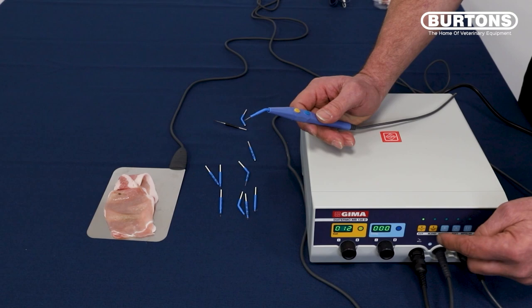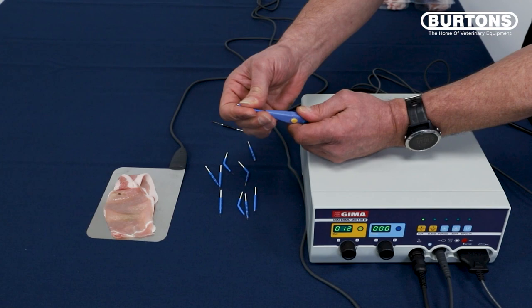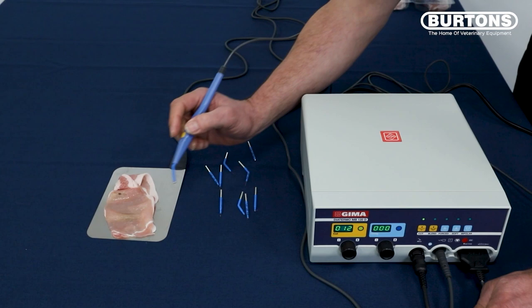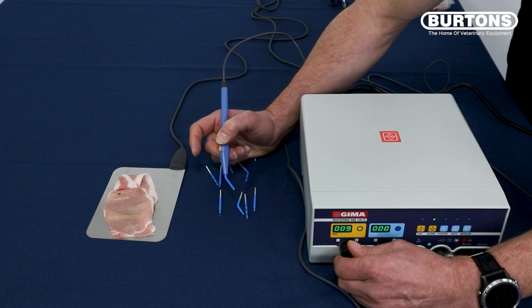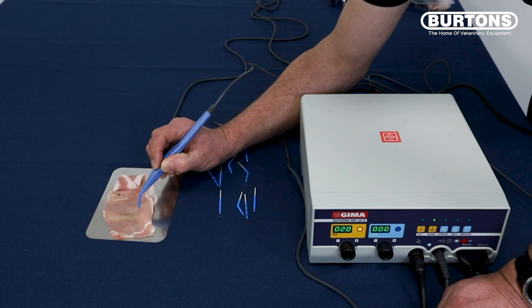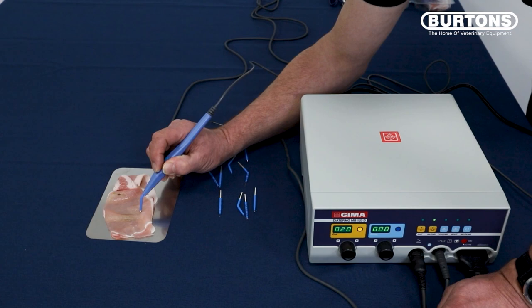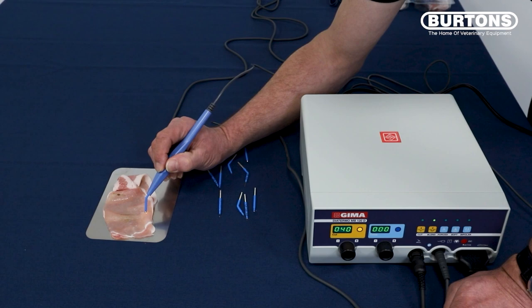Now we're just going to have a look at some of the other functions. We've been using the cut mode, but we're going to use the blend, which blends cut and cauterize at the same time. For that, I'm going to change the tip and put a ball tip on — handy for sealing fine bleeding vessels. Foot on the foot pedal. Once we change the mode, this resets back to zero, so we have to change the power back up again. Starting around 20, foot on the pedal, finger on the button — not making much of an impression. So we turn the power up to around 40, and you see the difference — now we're actually cauterizing and cutting at the same time.